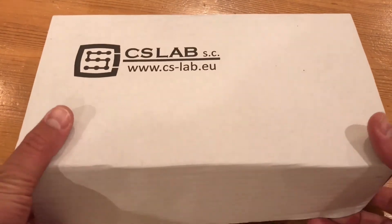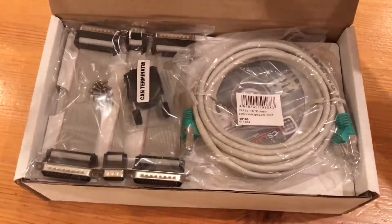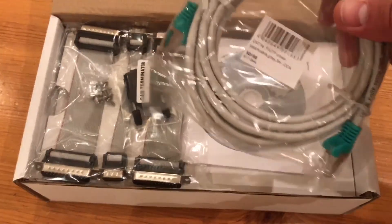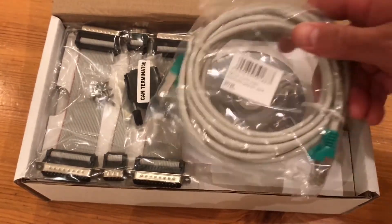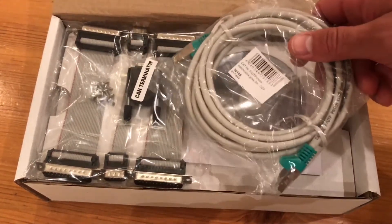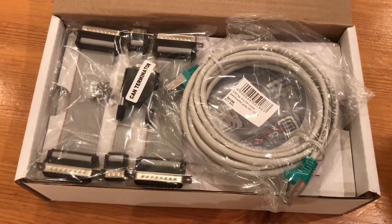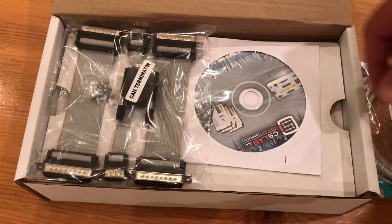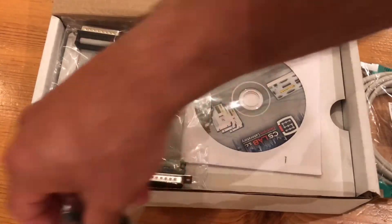In the box you get an Ethernet cable. This is one of the key benefits of this controller — using an Ethernet cable rather than USB or even a printer port, it's going to be far better at resisting any interference, and generally much better.